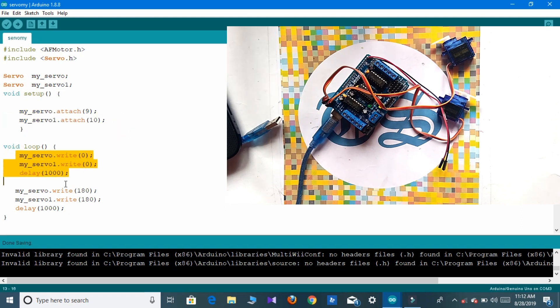Here in the void loop section we use the write command to give the angle of the servos, and we use the delay command to keep the servos in position. Now we have to compile the code.